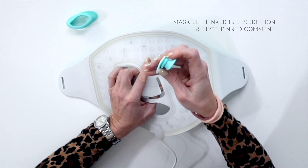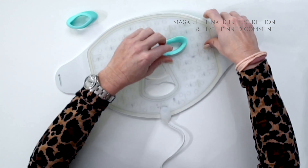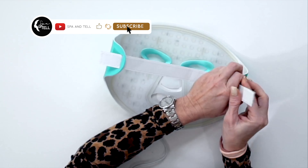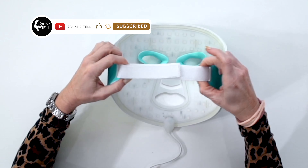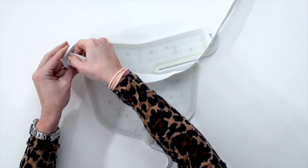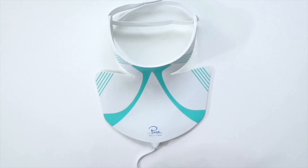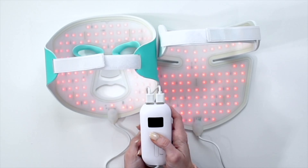Start by inserting the eye area inserts into the eye sockets. Next, attach the Velcro straps to each mask. Third, attach each mask's USB plug into the battery pack.